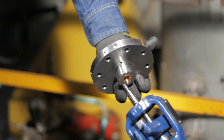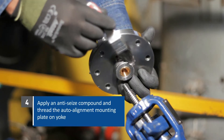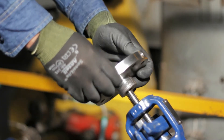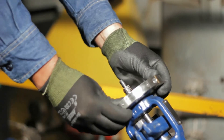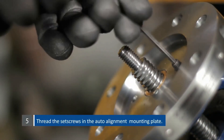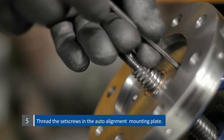Apply an anti-seize compound such as Pure Nickel Special or equivalent to the threads. Thread the auto-alignment mounting plate on the yoke and thread the set screws into the auto-alignment mounting plate. Tighten firmly.